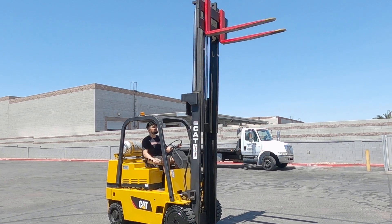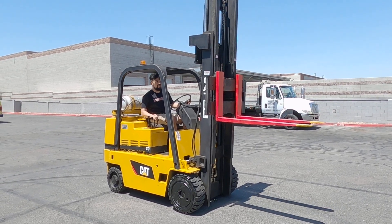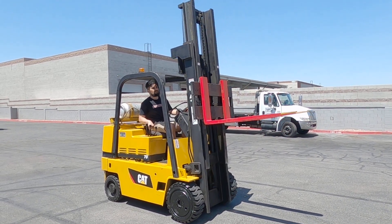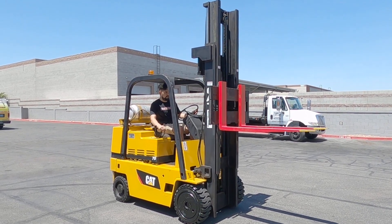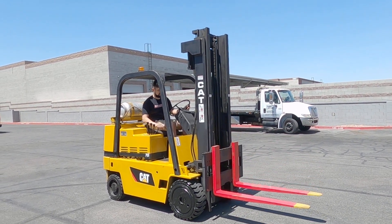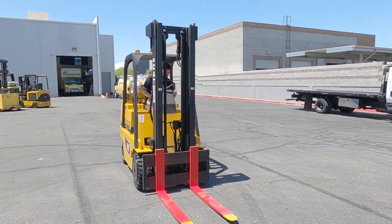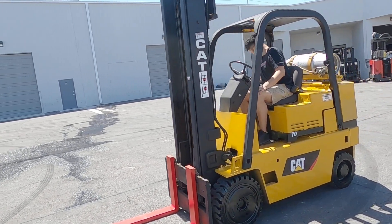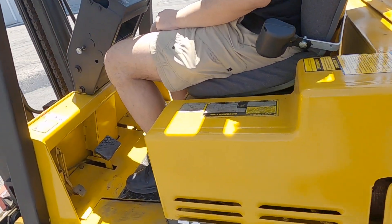That's how the steering comes. Now we've got the tilt over, and now we've got the tilt back.